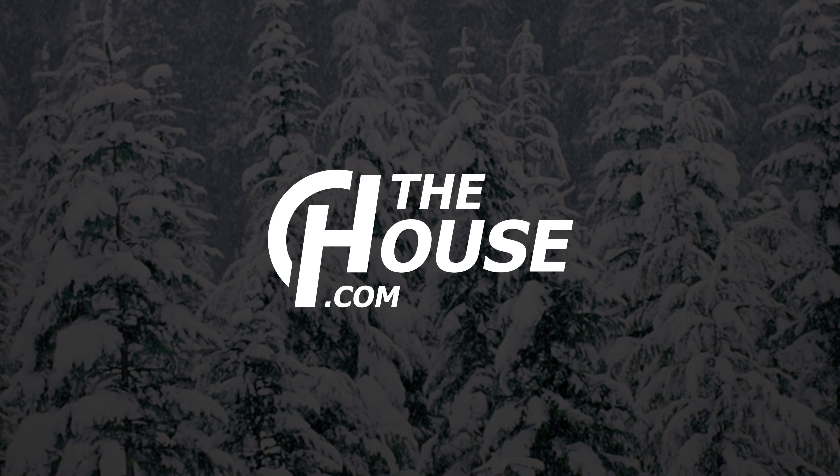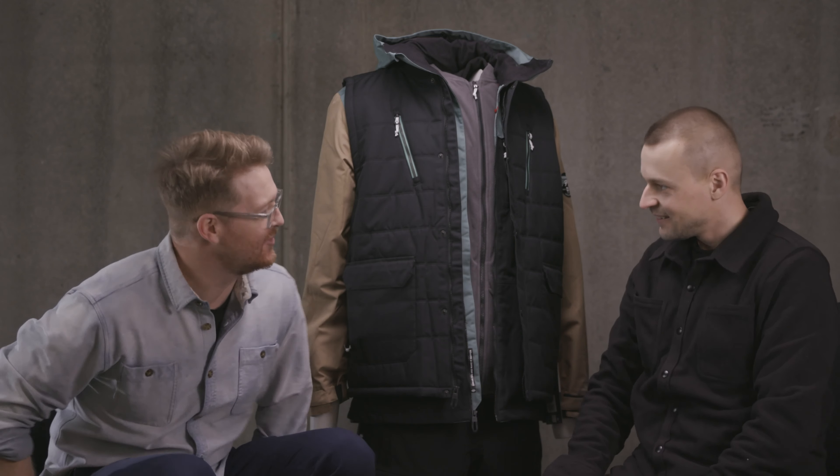Hello, I'm Matt Guff from TheHouse.com. This is Scott from 686, and this is a 686 Smarty 4-in-1 Complete Jacket. This is a wild piece. Scott, welcome back to the house. Scott has been a 686 rep for 13 years. 686 is our best-selling brand for outerwear for jackets and pants. And this is a really cool piece called the 4-in-1, even though it's kind of like a 20-in-1 jacket.